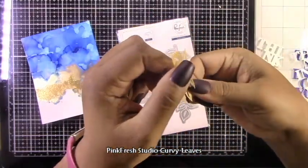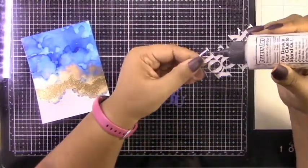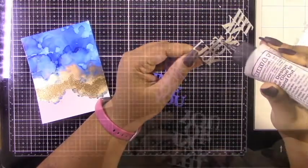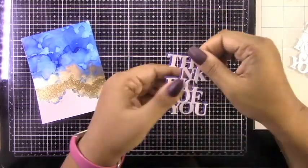All I have left to do is cut my panels down to size. I took the little strips that I cut off and kept them aside — I use them on the inside of the card. Hint hint!